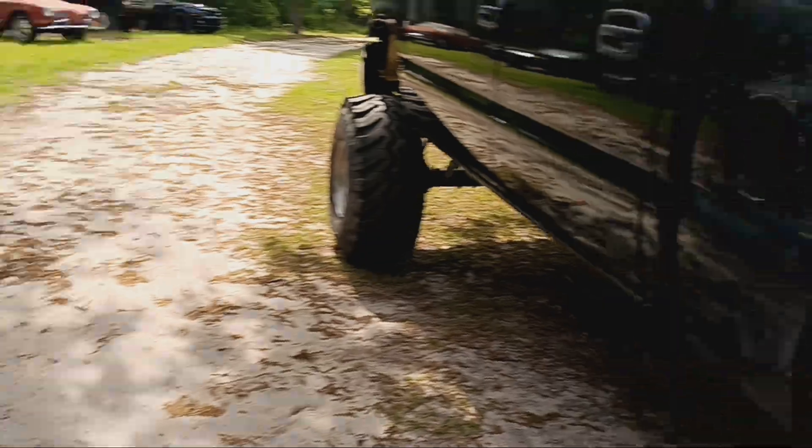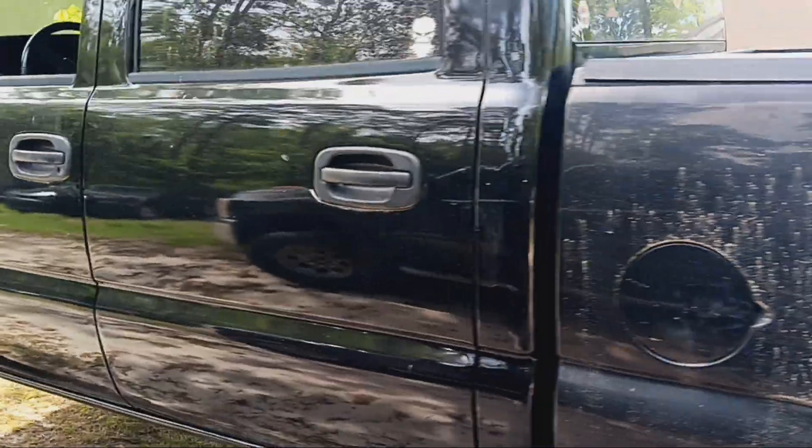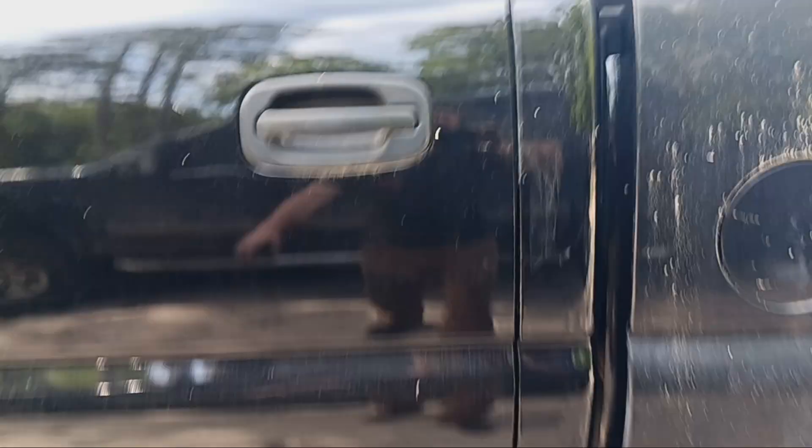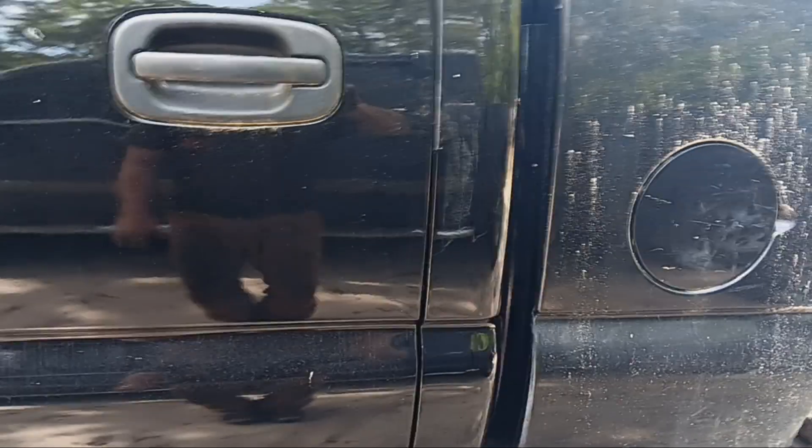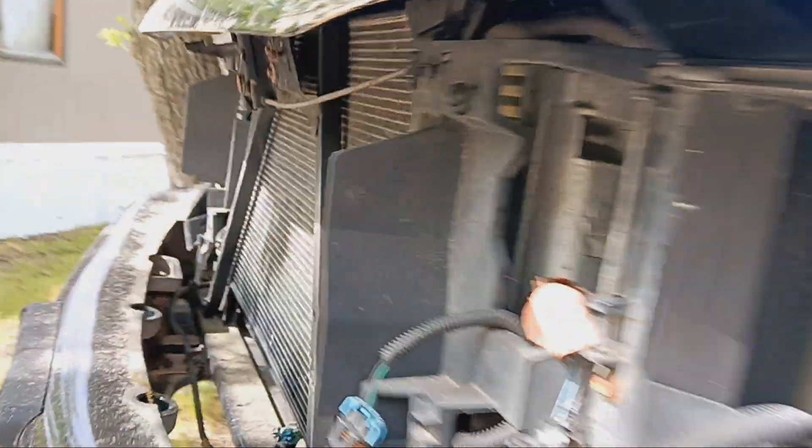You need to put a bed liner on that. This side right here, I'm fixing — water sand above it. You need to put a rocker panel in it. Put the grill back in it, and it'll be down the road.